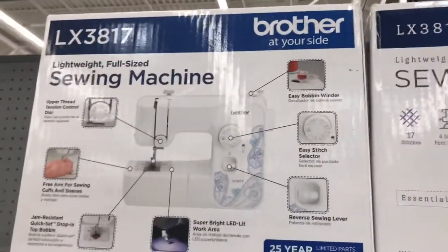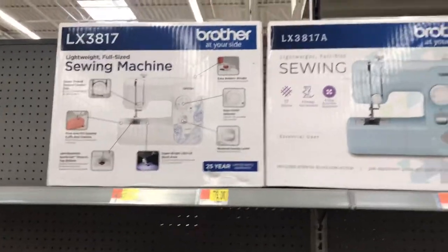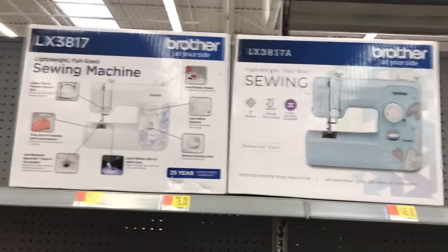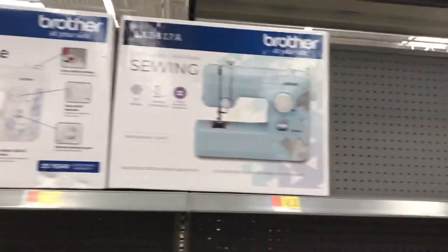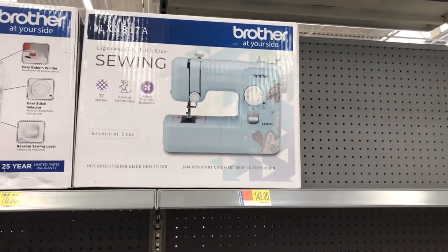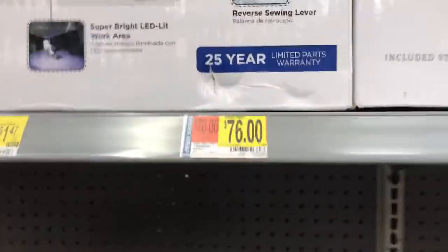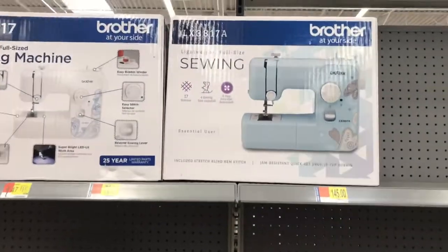This is a basic sewing machine. I do not recommend this sewing machine — remember, you get what you pay for. My daughter has this machine and it functions very poorly. She barely used it and it does not give good results. It retails at Walmart for $76. It's okay for a person who wants to do some very basic mending, but I would not recommend it for someone who wants to do serious sewing.